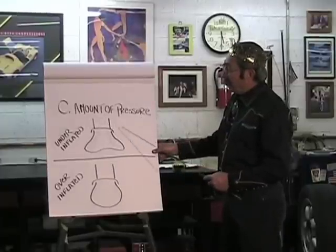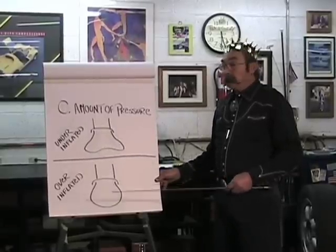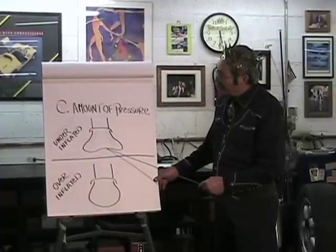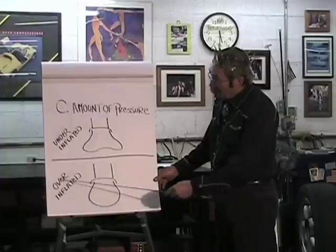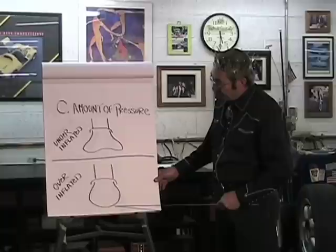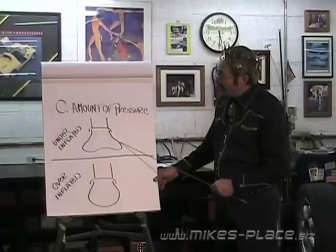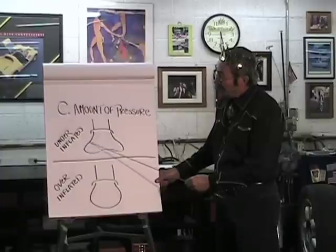The third load capacity factor is air pressure — something we can regulate ourselves, unlike the other two. An underinflated tire tends to wear out the edges because the center bows up and doesn't contact the pavement. An overinflated tire rides only on the center and wears the center out. Underinflated tires also cause overheating — the wrinkle in the sidewall creates heat that blisters the tire, and the tire will blow out on the side.